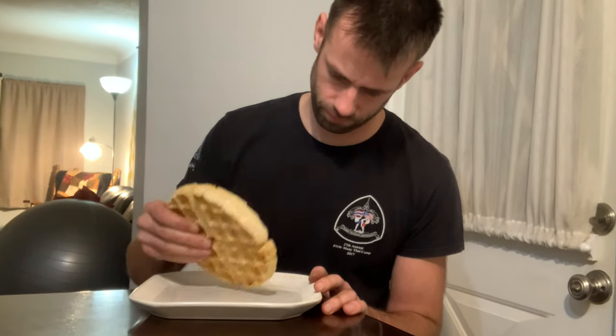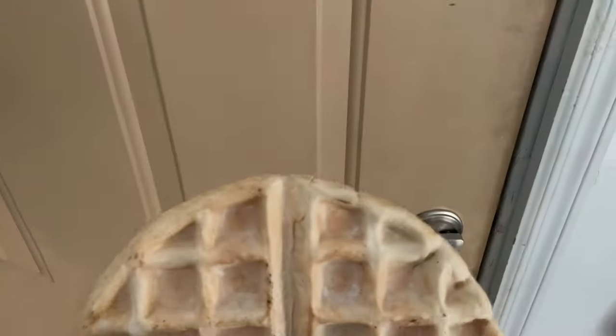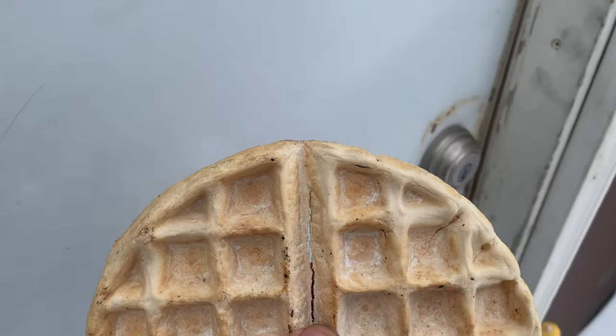However, some waffles might serve a better purpose than others, and I've never seen anyone make an aluminum waffle, so I decided to make a new recipe and make aluminum waffles.